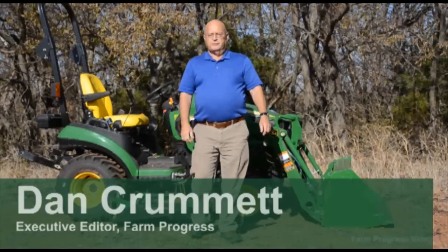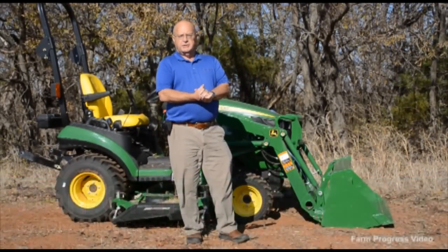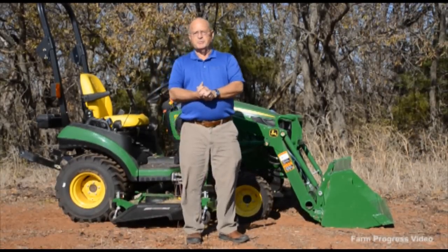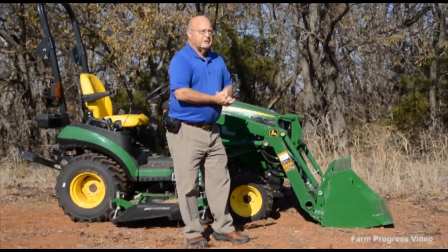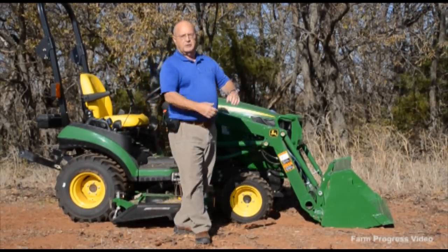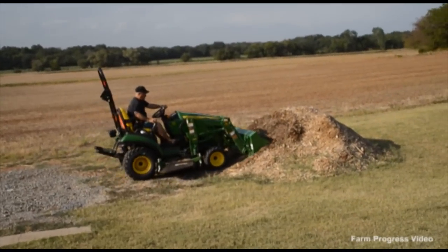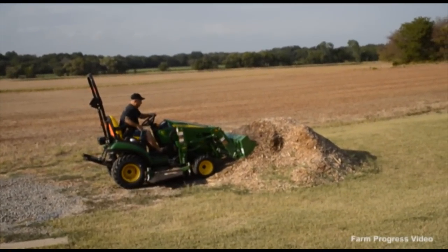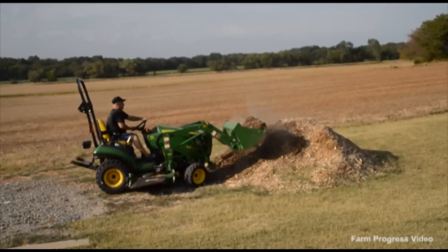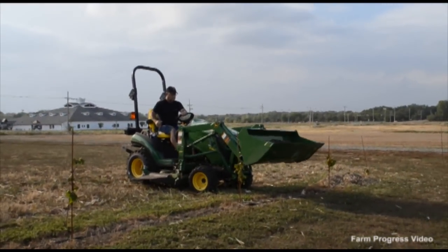Hello, Dan Kremit here with Farm Progress Companies. My wife and I have had this John Deere 1026R on loan for the last couple of months to do some things around the acreage. It came with the H20 heavy duty lift on the front, which was very good for moving wood chips and putting them around grape vines for mulch in the flower beds and so forth.